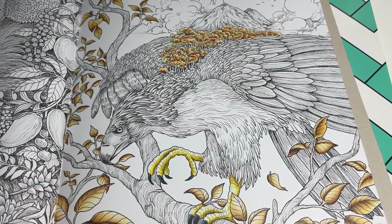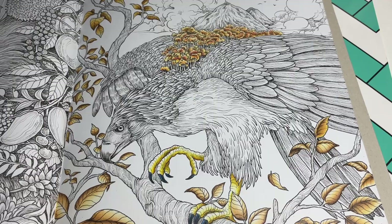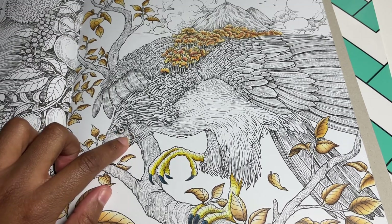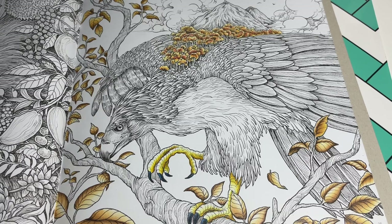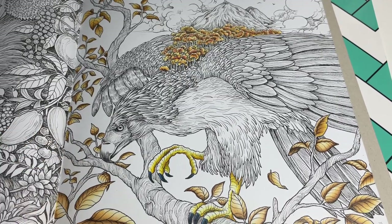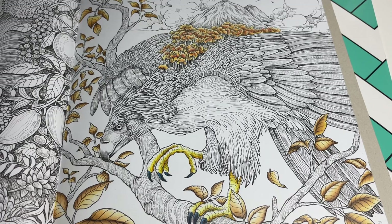Welcome back to part 4 of our Philippine Eagle. Last week we did his feet and today we're going to do his beak. We won't do his eye today, we'll just do his beak. So today's video is actually going to be a little bit short - a quick one. I might even post this one after the feet, so if I post it after the feet, this will be part 3.2. But most likely I'll just post it next week.